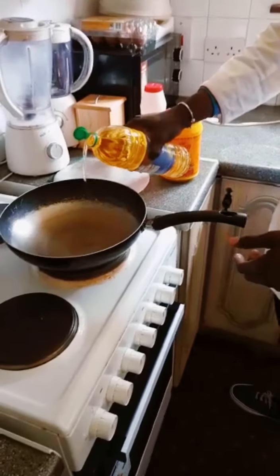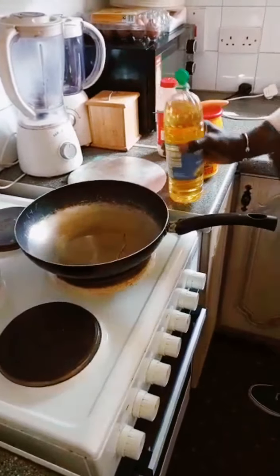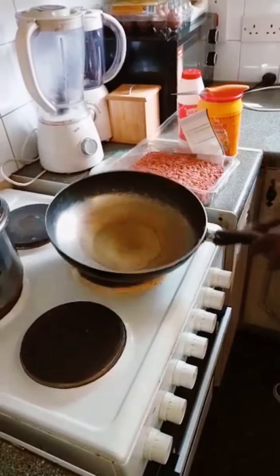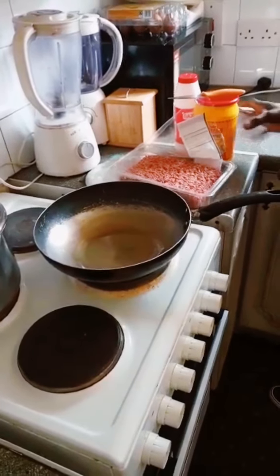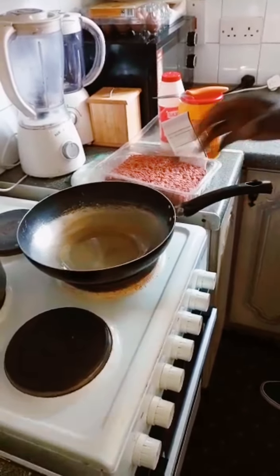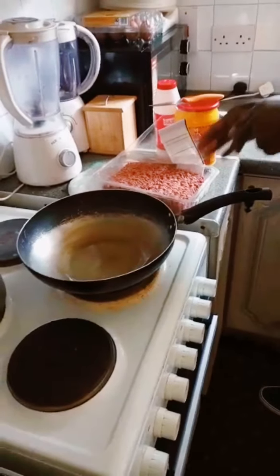Just a tiny bit of oil for cooking the meat. I'm going to pour it here and let the oil get a little bit hot. I'm using only a tiny bit of oil because I'm going to use some cheese on top after I finish everything.